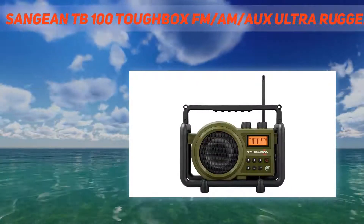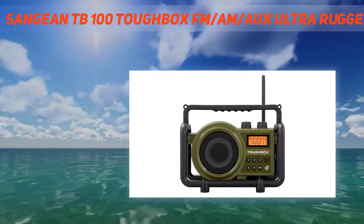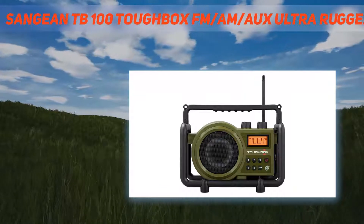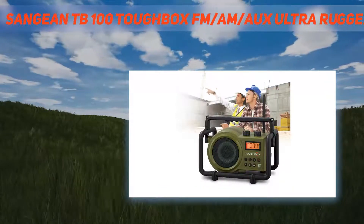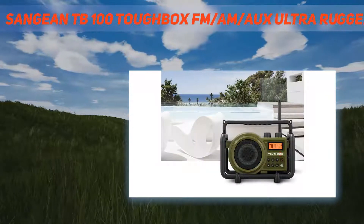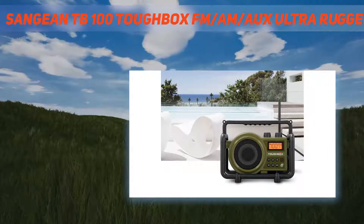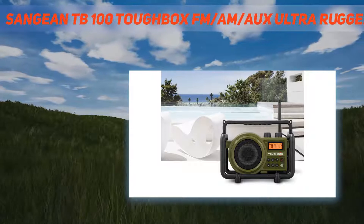Technical specifications: digital PLL tuner FM and AM; speaker 5.25-inch full-range; weatherproofing dust, shock, and rain-resistant to JIS 4 standard; power — rechargeable battery with charging LED indicator, alkaline, or AC power; memory preset stations — 10 total, 5 FM and 5 AM; inputs — AUX-in for MP3, CD player, or iPod/iPhone; case material — ABS plastic with roll cage.